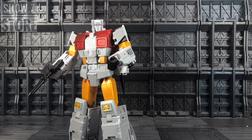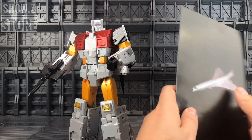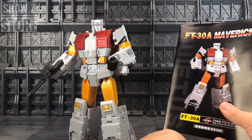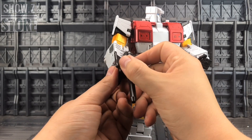Now let's get Silverbolt transformed into his jet mode. I don't know how to get him into his torso mode — Fan's Toys have let nothing on with that. I imagine it's a foldy-uppy job, but the instruction manual just for bot mode to jet mode? I've had smaller graphic novels. It gives you an idea of the complexity.